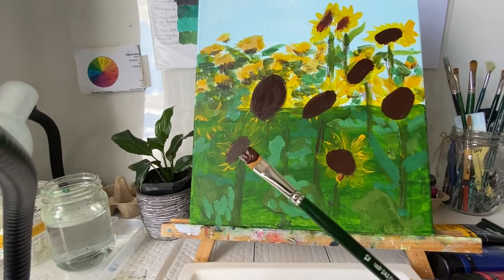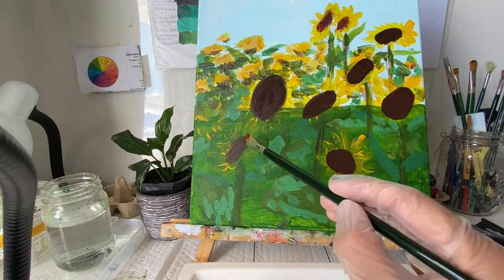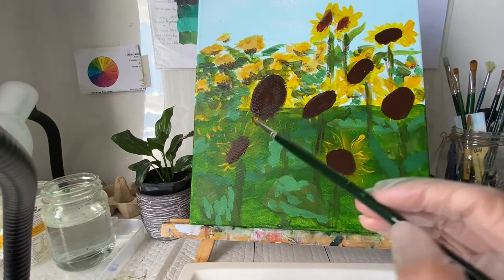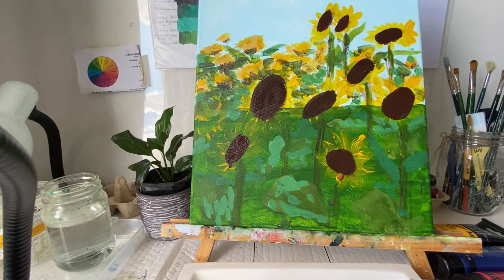So I'm using burnt umber and I've gone back and I'm redefining the center of the sunflowers — just getting the central part of the sunflowers blocked in with burnt umber. It's a very nice rich color, a deep color, really good for blocking in.